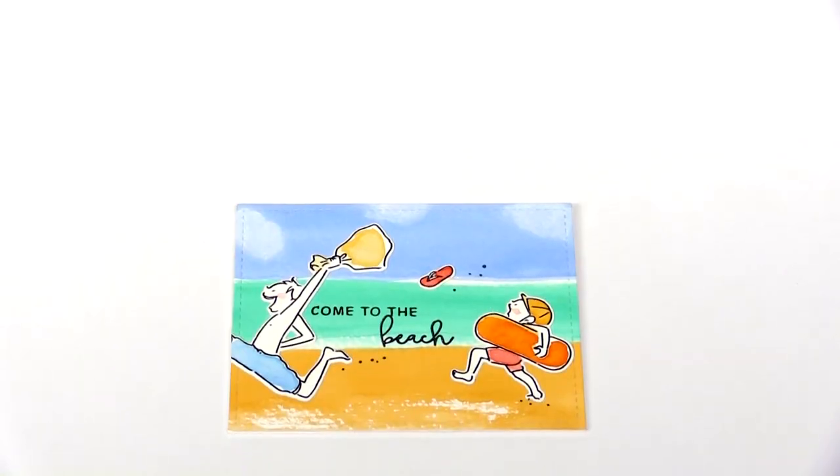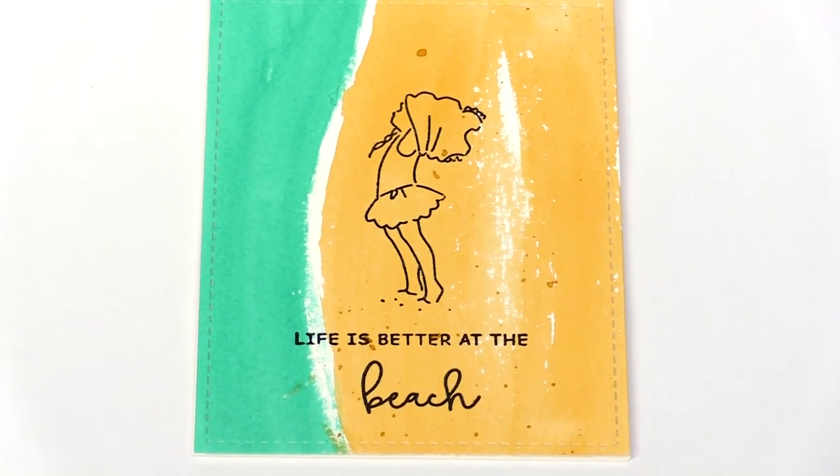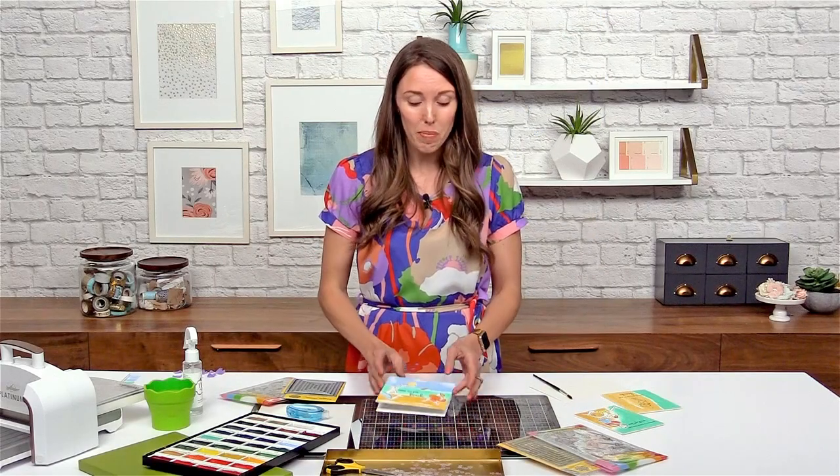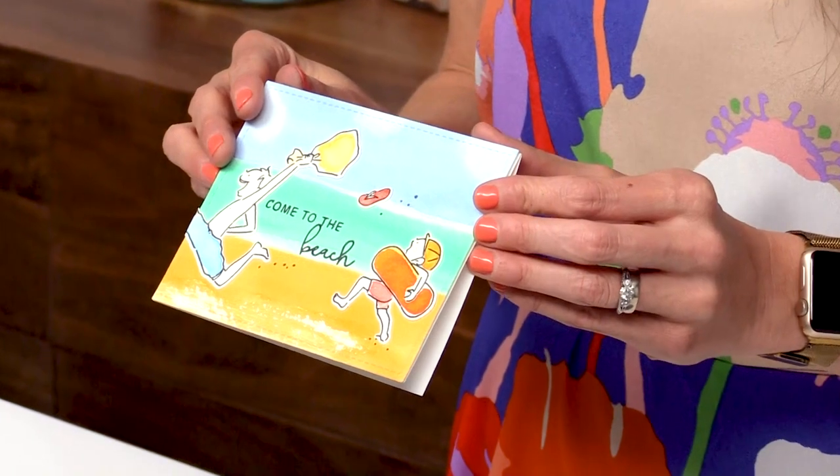Hi everyone, my name is Shannon Pelletier and I'm an instructor for Waffle Flower Crafts. I'm at scrapbook.com today showing you guys how to make some really fun cards with new products by Waffle Flower Crafts. We're going to make this beautiful beach card today using the Sandy Toes stamp set.